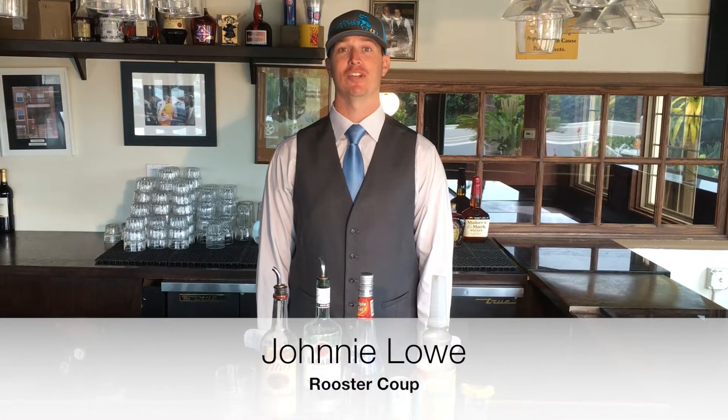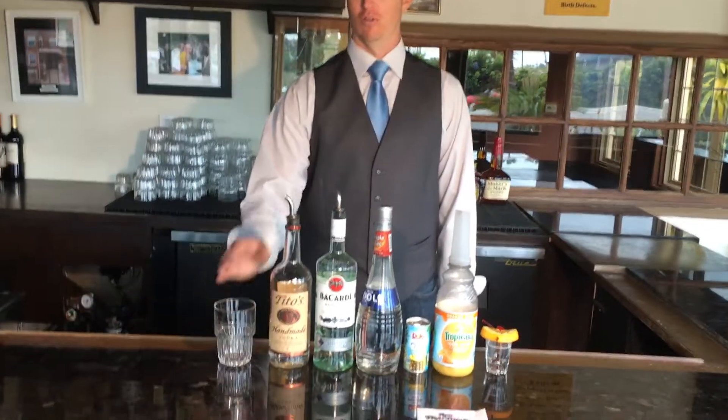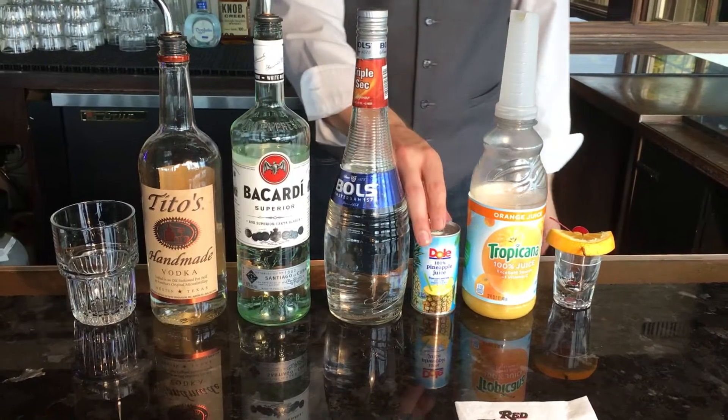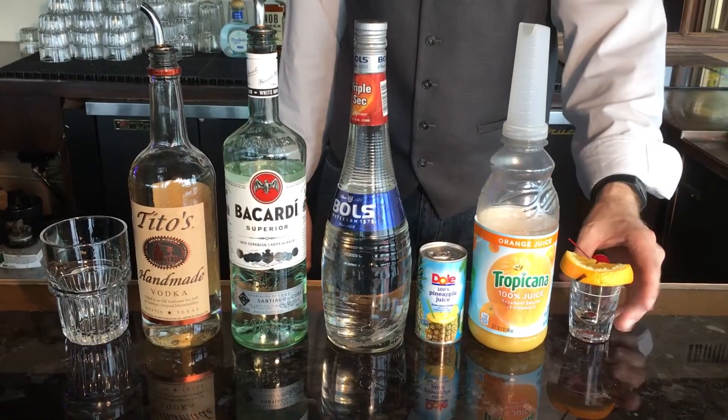Alright guys, welcome back. This is Johnny Lowe with the Rooster Coop, and I'm going to teach you how to make that Black Eyed Susan for your big Preakness pick. We're going to start off with a highball glass. We're going to use Tito's Vodka, Bacardi Rum, Triple Sec as an orange liqueur, pineapple juice, orange juice, and we're going to garnish it with an orange and a cherry.